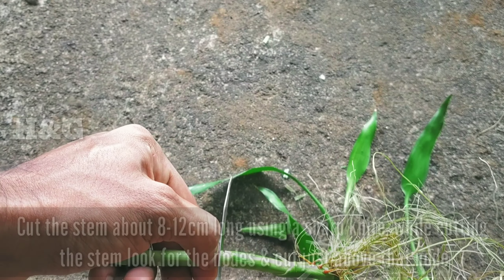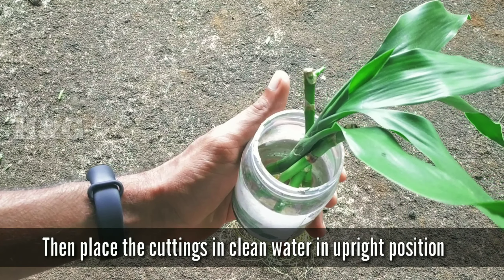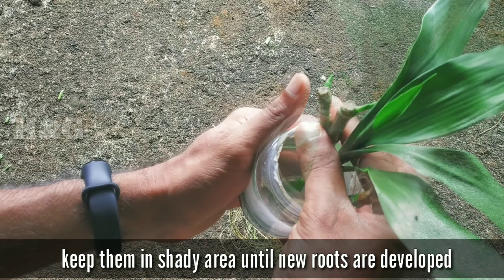Next, cut the stem about 8 to 12 centimeters long using a sharp knife. While cutting the stem, look for the nodes and cut just above that node. This helps to generate new stalks easily.